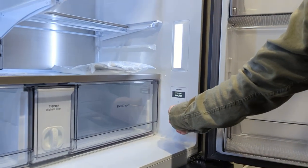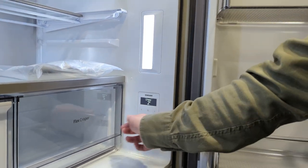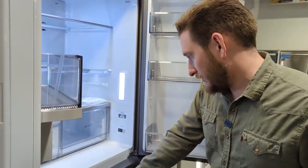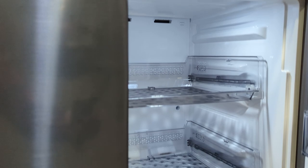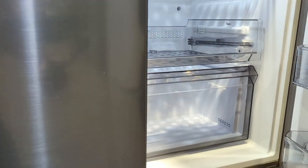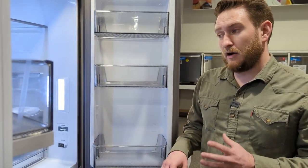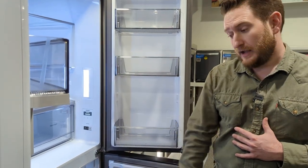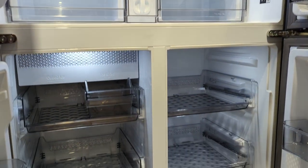You can control temperatures right from the control panel: Fridge, Freezer, and Flex Zone. For the Flex Zone you can choose: Beverage, Freeze, Soft Freeze, Meat/Fish, or Fruits and Veggies. Essentially you choose whether you want this zone to function as a freezer or a fridge. You could have the full top section as fridge and just the left bottom zone as freezer.